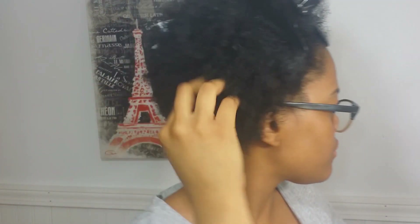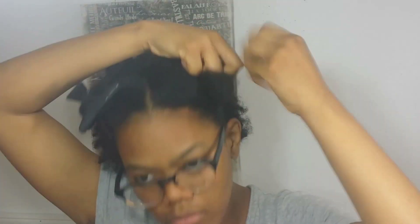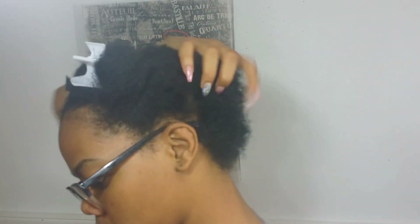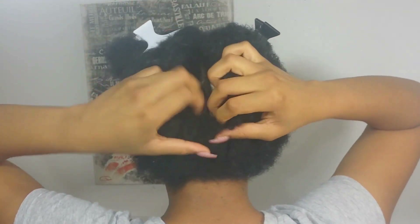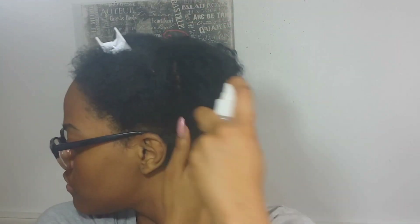Hey guys, welcome back to my channel! Today I am blessing y'all with my first ever natural hair video. I'm excited but trying to keep calm. As you can see I have my dry, dirty, product-filled hair and I'm going to pre-poo — basically put in some leave-in conditioner, wet it with water, and try to detangle my hair so it's easy for me to wash. Then I'm going to section it off into four parts with my hair clips.